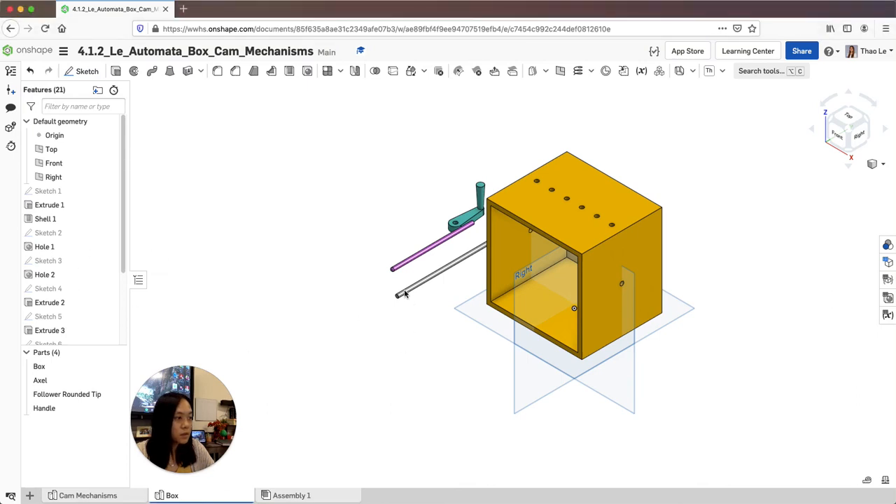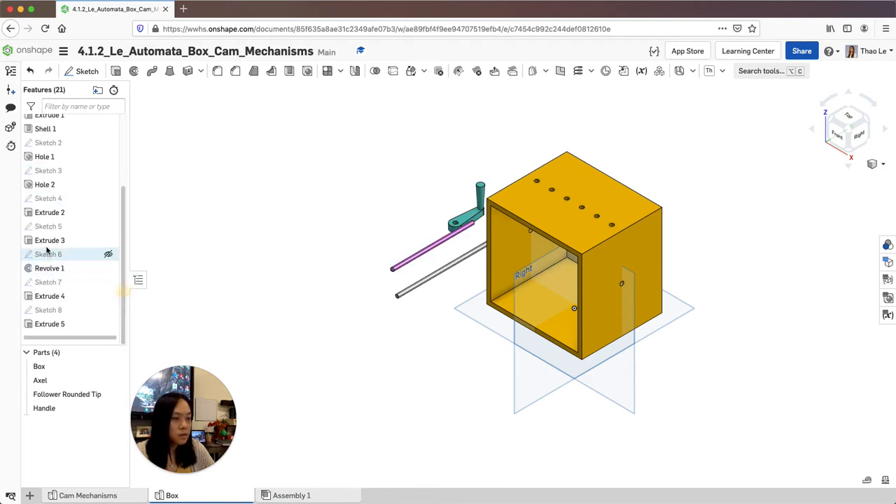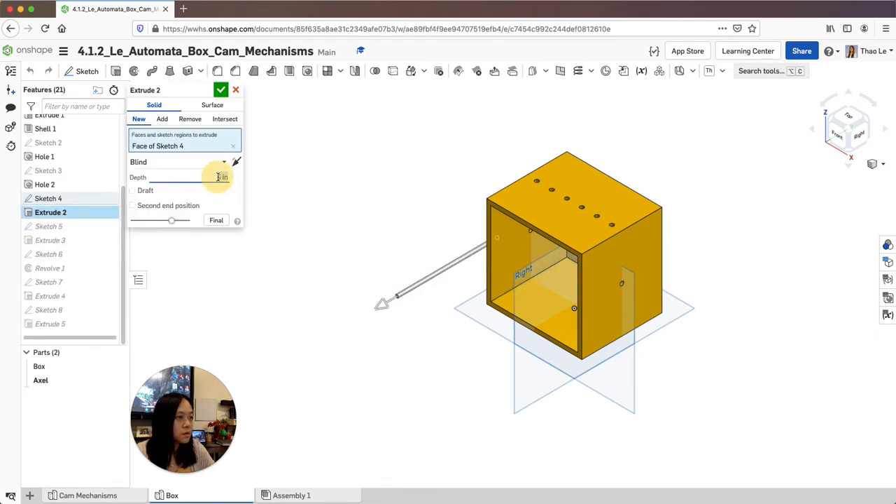This is part three of the automatic box assembly. I'm going to change the extrude of this axle — just because I have a feeling it's not going to be long enough — so I'm going to go from five to five and a half. You can make it longer if you need to.